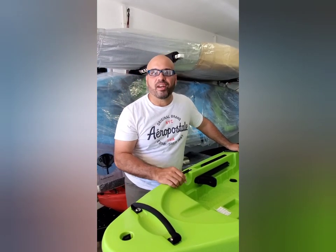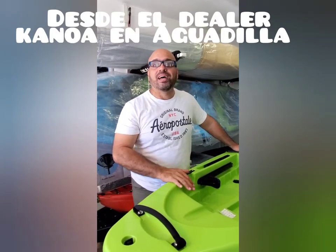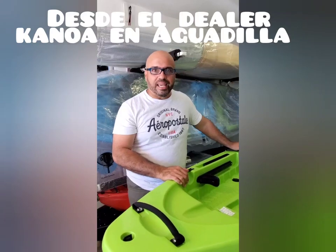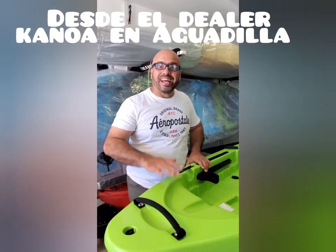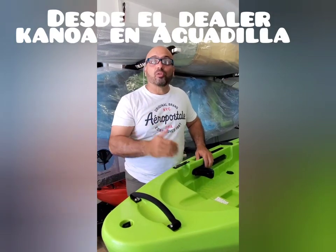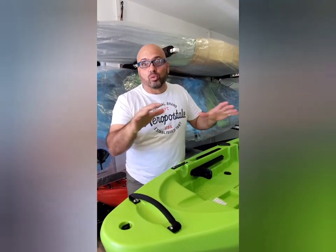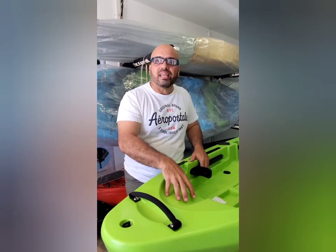Saludos mi gente y bienvenidos a otra aventura de Fishing Pair de los Primes. Hoy estoy de aventura en la tienda Canoa, en el dealer Canoa en Aguadilla. Así que vamos a hacer un review de una máquina que está brillando por las redes — todo el mundo está mirándola — y hoy quiero traértela a ti para que tú veas lo que hay y te decidas.